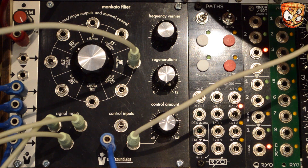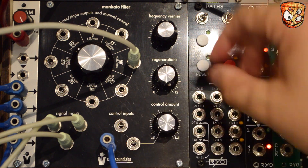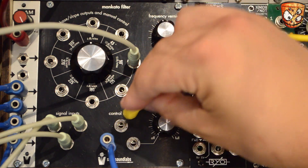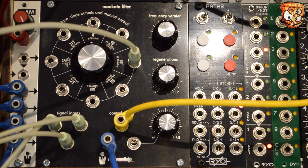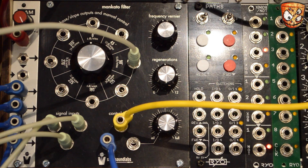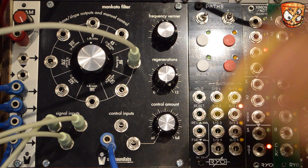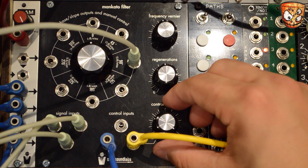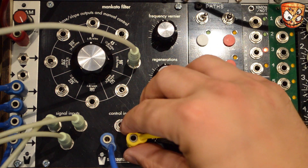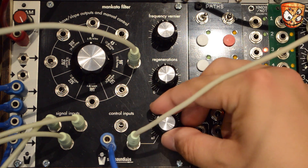I've got an accent pattern sequenced alongside the rest of the patch. Let's take the envelope CV out and add these accents to the filter. You can hear these accents are just a high voltage — it's going to push that filter right open. We could attenuate this, but let's add the envelope back in and mix the envelopes and key tracking alongside the accents.